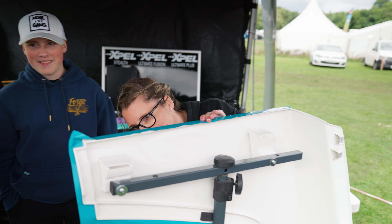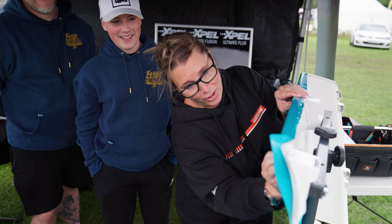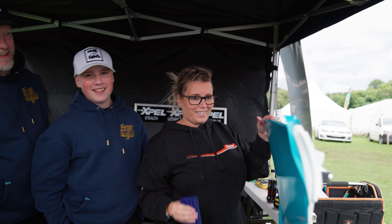And this is Lisa trying, attempting to... Smile for the camera, Lisa. Look at my work! Ta-da.